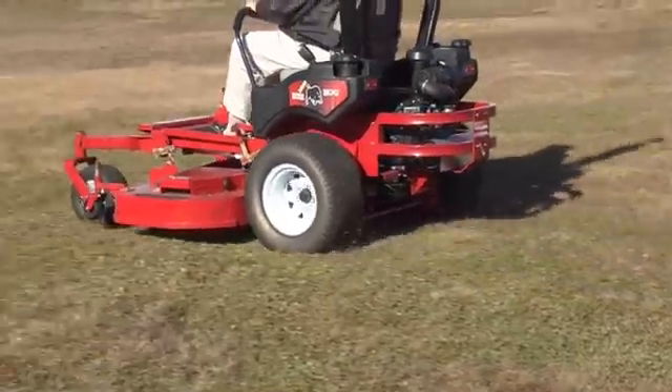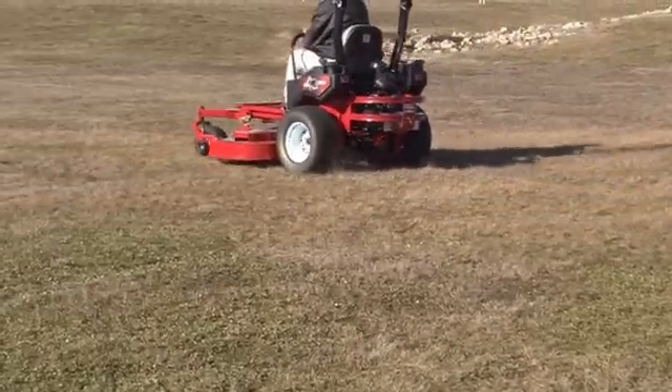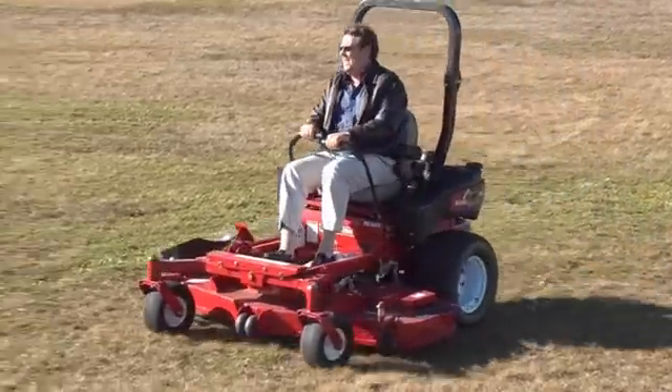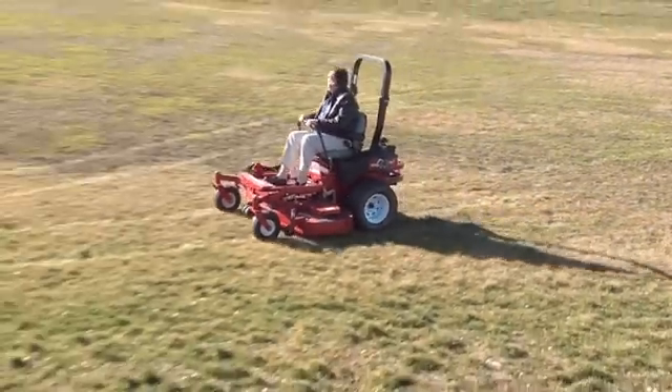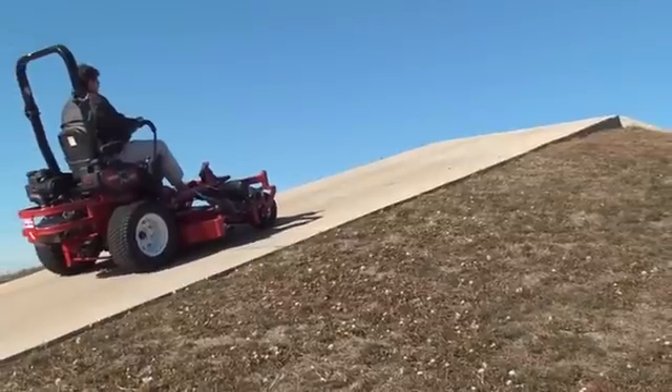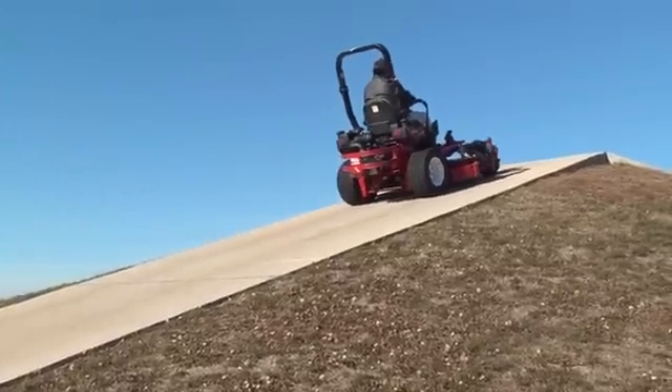Torque is an important factor in a mower's overall performance. Torque is needed to make smooth starts, accelerate quickly, and climb hills. The ZT3400 produces an impressive 225 ft-lbs of continuous torque and 415 ft-lbs of intermittent torque.